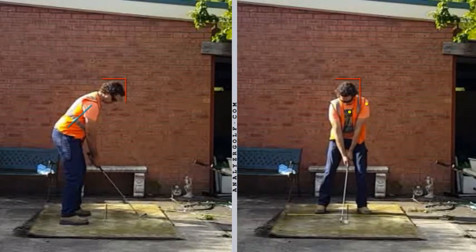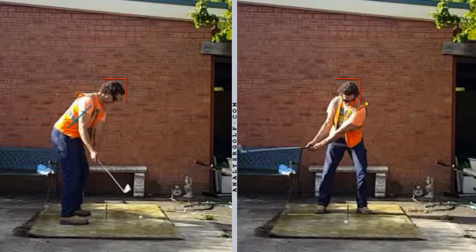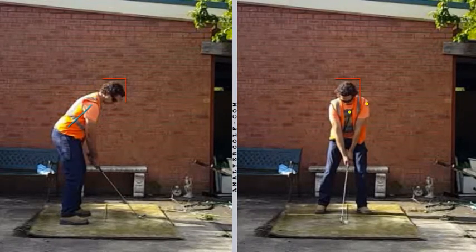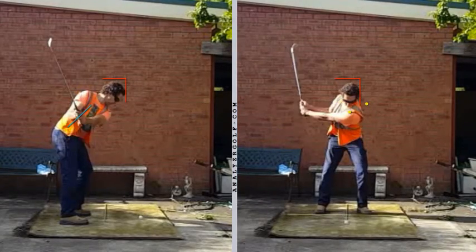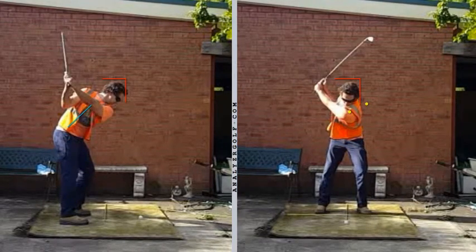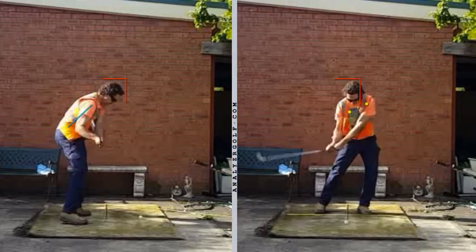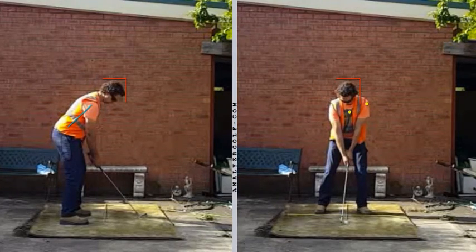The left shoulder, when viewed from face on, is working down nicely — down and around at a steady rate. So that's the extension, the side bend to the left, the left tilt, all going in there. The centre of the shoulder turn is very stable, and if you're turning on a tilted angle, maintaining your inclination to the ground, around a stable axis, then your head is going to stay inside that box all the way to the top and for the majority of the downswing. So yes, there's a little bit of tidying up to do, but the actual core movements are starting to bed in there really nicely.